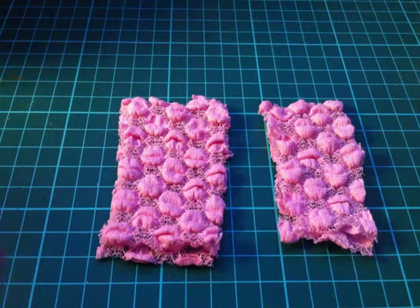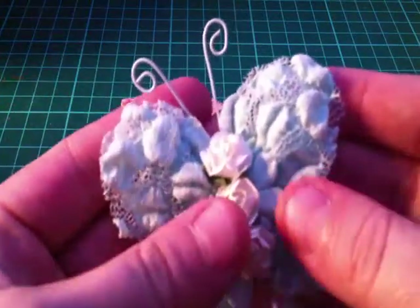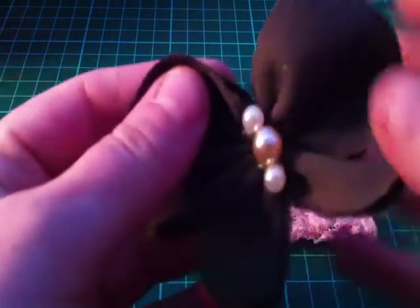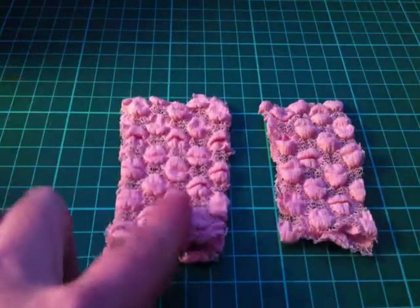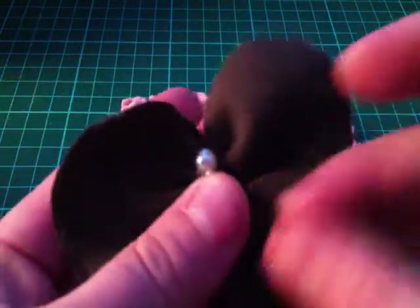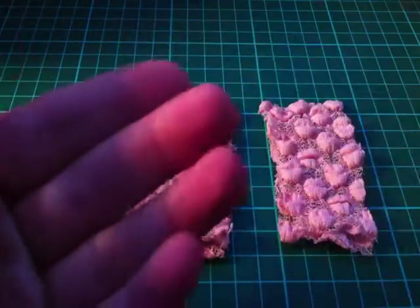Hey everybody, here's the tutorial for the shabby chic butterflies that I made. Julia asked if I could show her how to do them. I didn't use a dye and you are not going to believe how easy this is. Here's one that I made exactly the same way with the cotton fabrics, and look how fabulous that looks. You can do this with any kind of fabric, not just the bobbly one that I have. I really do think it looks pretty. So yeah, you can use any kind of fabric.